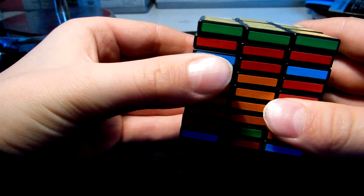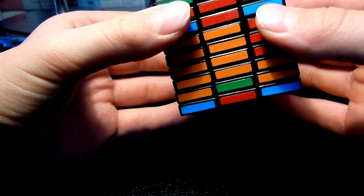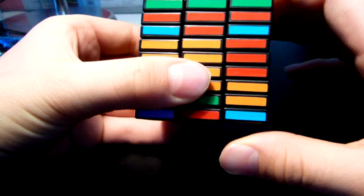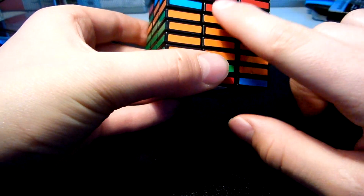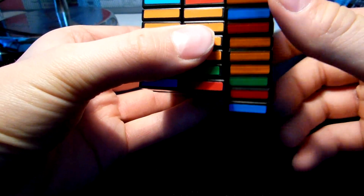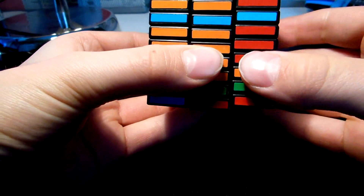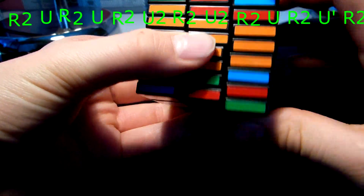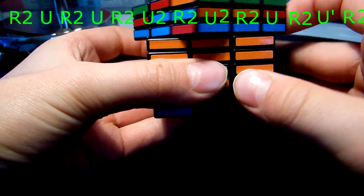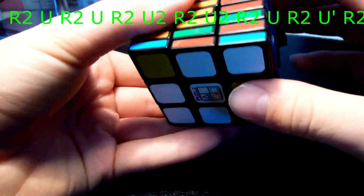You must know how to solve OLL on a 3x3. Now we have all corners in the right place and we need to swap these two pieces. I do the same algorithm as here: u, r2, u, u, r2, u, r2, u, r2, u', r2, u', r2, r2, u', r2, u', r2.